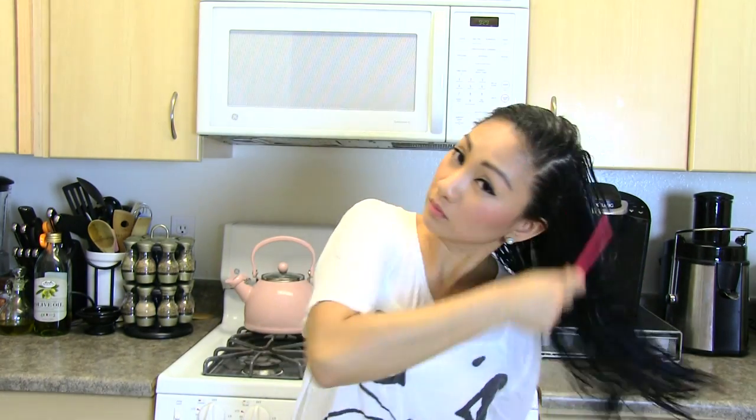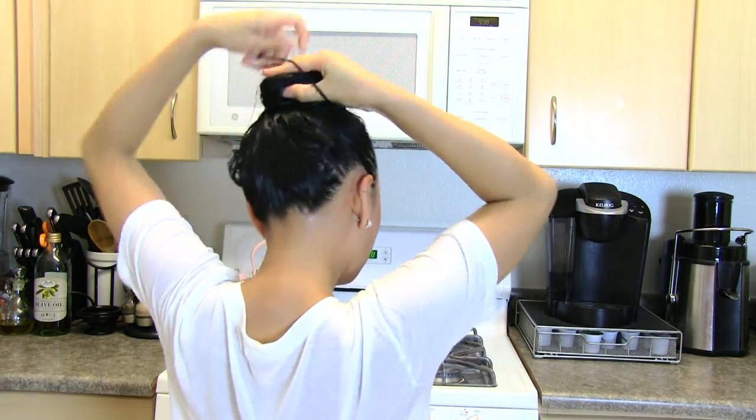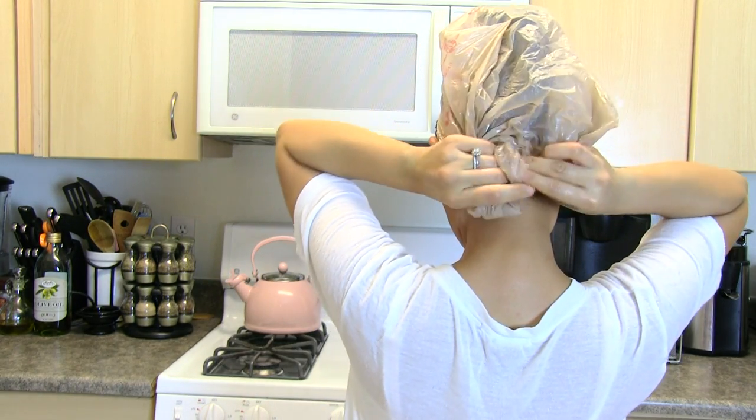If you want to evenly distribute the hair mask all over your hair, you can also use a fine tooth comb. Tie your hair up in a bun, and if you have a shower cap, cover your hair with it. Since I did not have one, I recycled and used a plastic bag. Just tie the plastic bag around your head and leave it on for an hour or even two hours if you have the time.